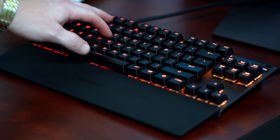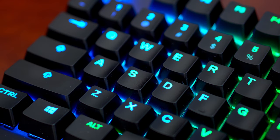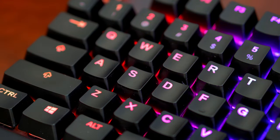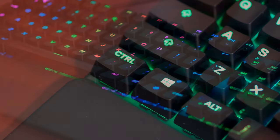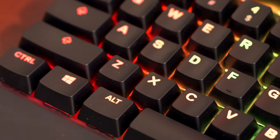The keycaps have held up well and are in great condition. Other keyboards I've used in the past can sometimes wear down quickly, especially on the high-touch areas. We have anti-ghosting included with 84-key rollover, and individual key customization with the SteelSeries app.